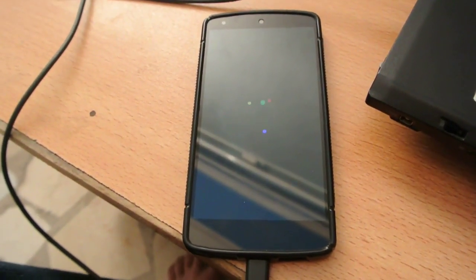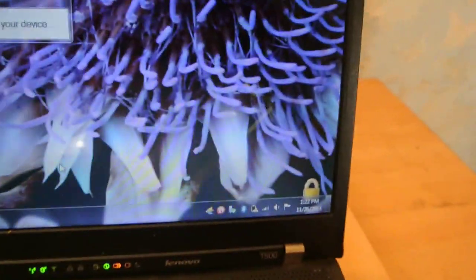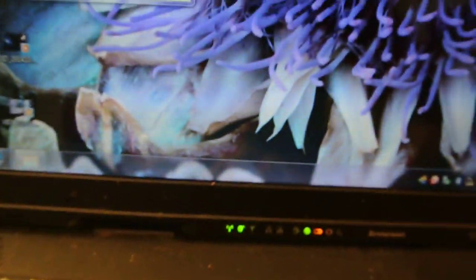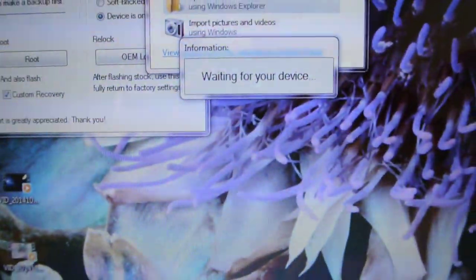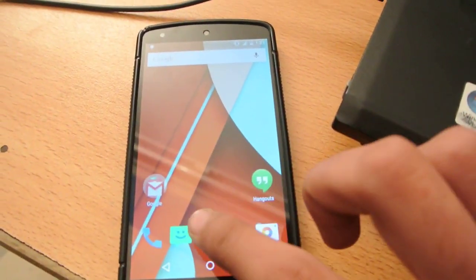This is going to be a root plus recovery tutorial using TWRP recovery, which is the latest version for Lollipop supported at the moment — not sure about CWM. The device is building up. I'm trying to set the power saving mode on my laptop. Please don't turn off — I'm pretty sure we're going to get through it.